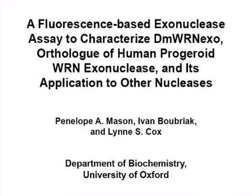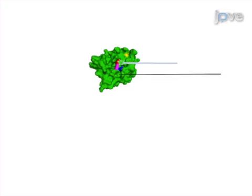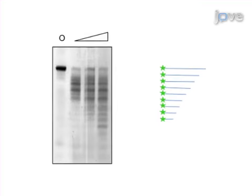This experiment uses a robust, reproducible fluorescence-based assay to determine exonuclease activity. Incubate the purified enzyme with the fluorescent DNA substrate to allow the enzyme to sequentially degrade DNA. Then resolve the DNA on an acrylamide urea gel to separate the degradation products by size. Next, use fluorescence imaging to identify and quantify the extent of exonuclease activity.